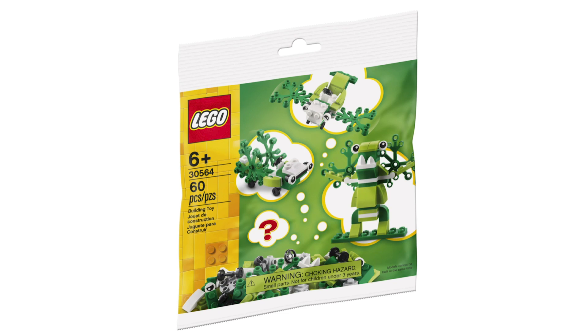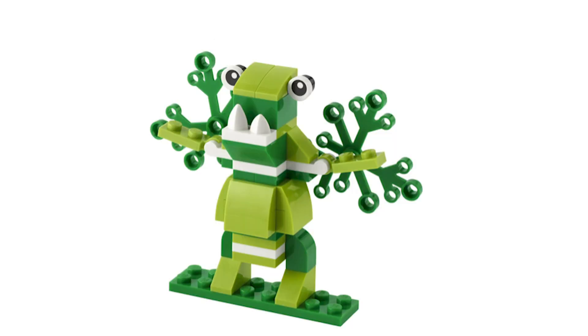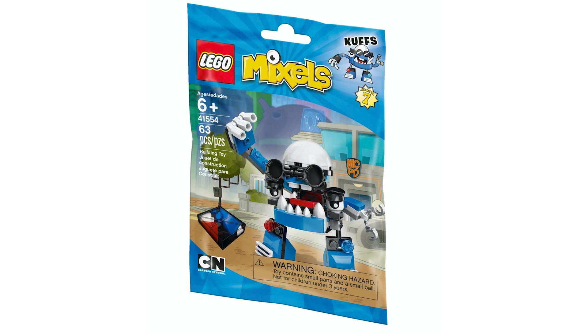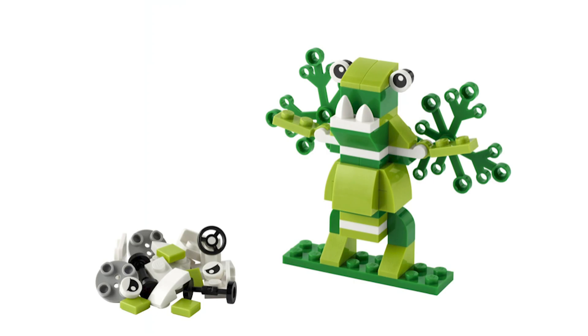Hello everyone, it's Portal Master Studios here with an interesting video to say the least. I mentioned in my last video that the new polybags kind of look like a Mixel, and theorized they may be rebooting the theme, and apparently a lot of you guys were interested in that, so I figured I'd make a more in-depth video.